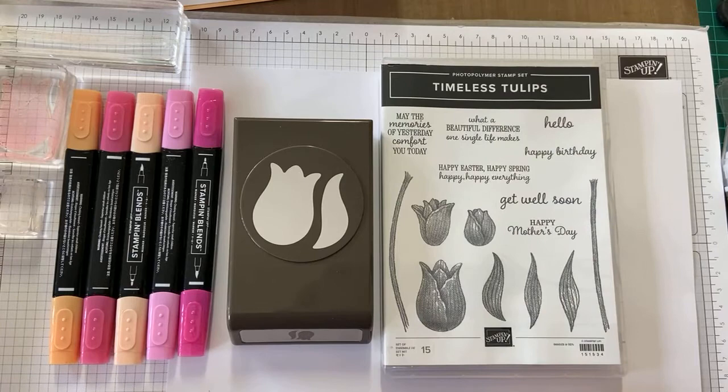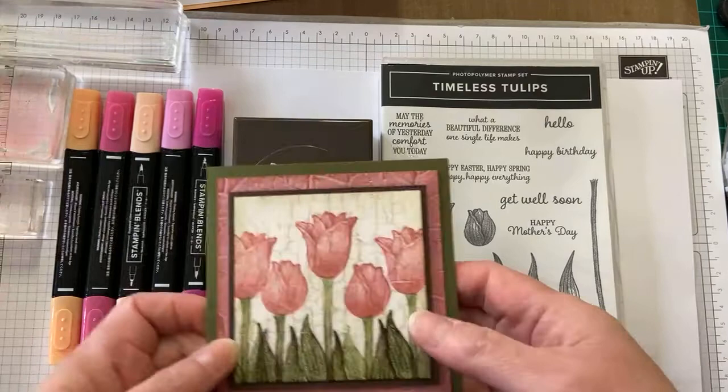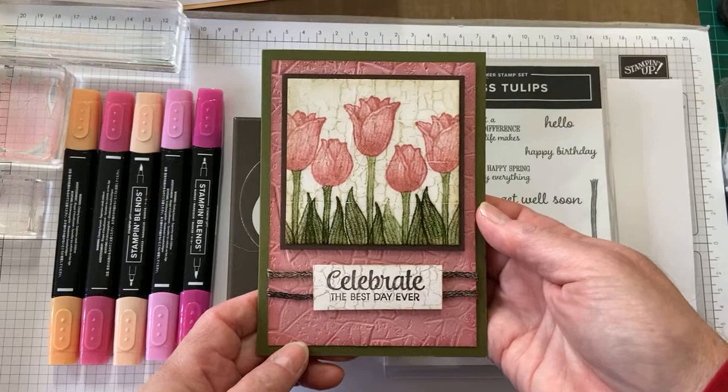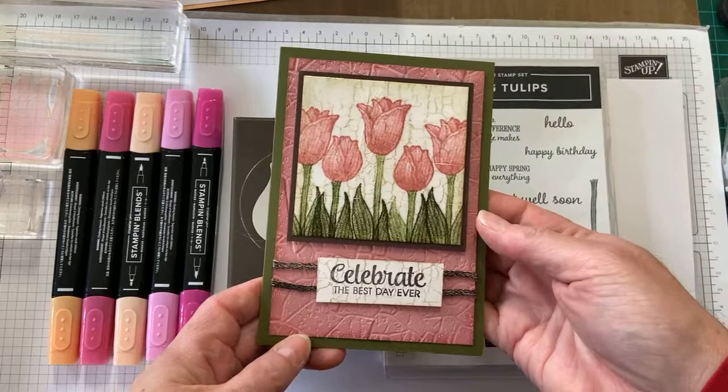I was going to do a class on this in 2020, around March or April, and we all know what happened in March 2020 — we went into lockdown. So it didn't really eventuate. I tried to do Zoom classes but that didn't really work that well, and my in-person classes were cancelled of course because of the pandemic. Things were a little bit in limbo, but I still had a play with the stamp set.